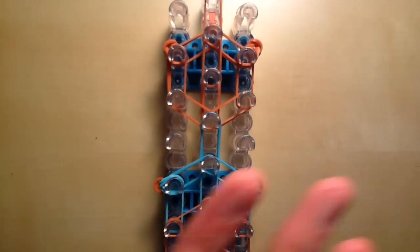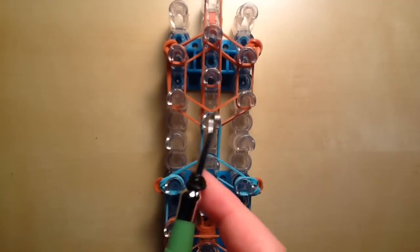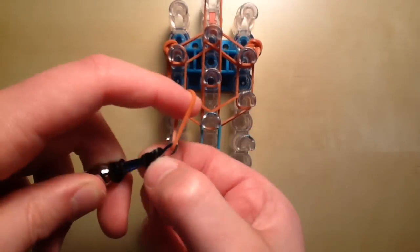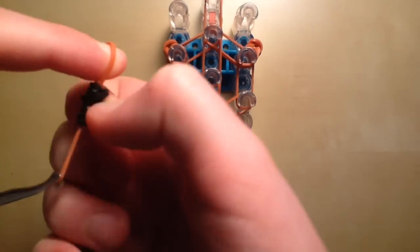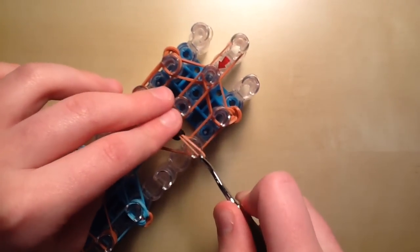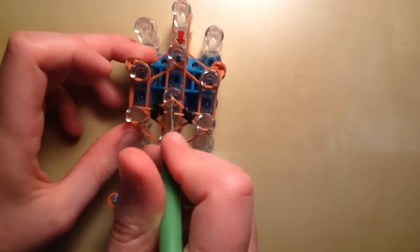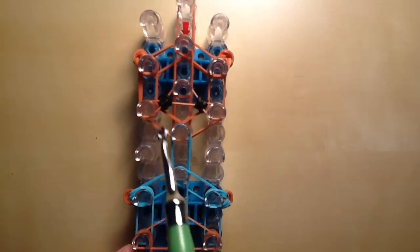Now we can move on to the face and facial details. To make the eyes, take out your hook and twist one single black band around the tip three times, creating four loops. Do that again to create the other eye. Then take one skin color band, slide on the loops, and place them on the third peg counting down from the right, and the same on the left. The eyes may seem a little low, but they look fine in the end. Separate the eyes and bring the top part of the band up to the center third peg down from the top.